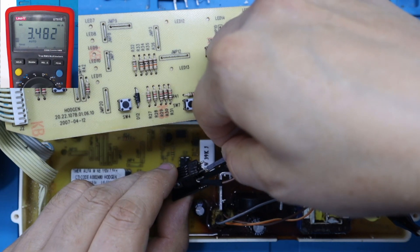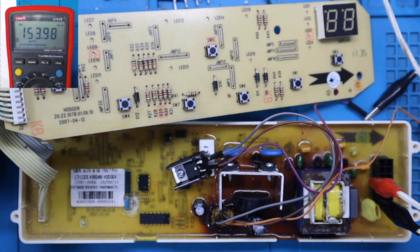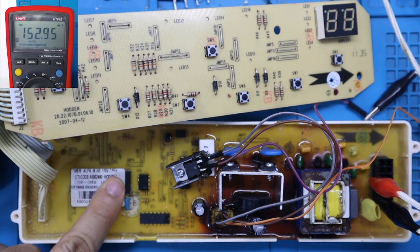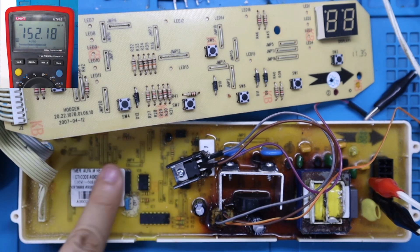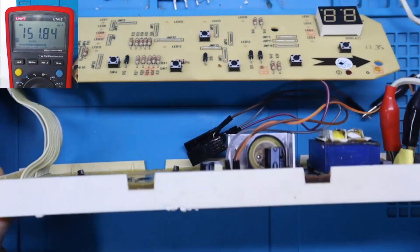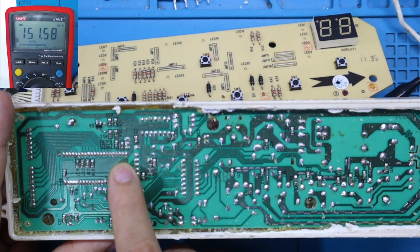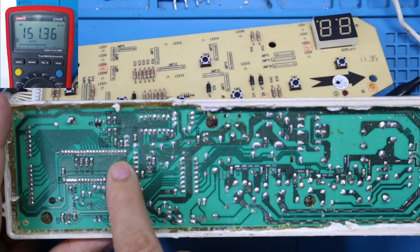Voy a conectar nuevamente la línea de 5 voltios. Fíjense que la corriente sube a 155 miliamperios. Voy a tratar de tocar el microcontrolador para ver si es el que se está calentando, porque puede ser que el micro o algún otro componente esté generando el consumo. Tocamos también este otro circuito integrado, que sería la memoria EEPROM. No sentimos temperatura por el momento — está recién conectado. Toco también por la parte posterior: capacitores. No se siente calentamiento en ningún capacitor.